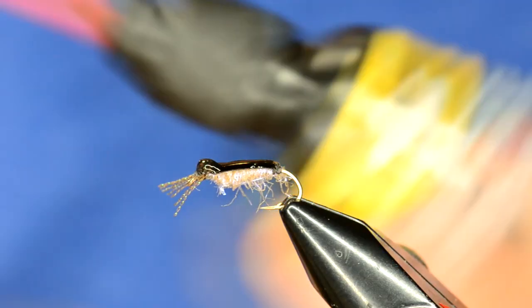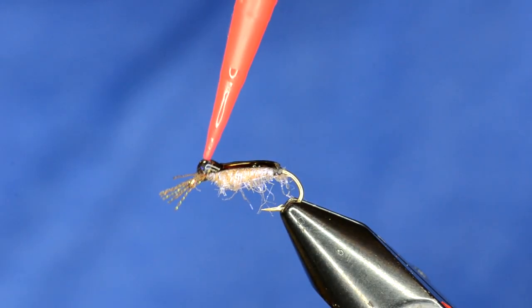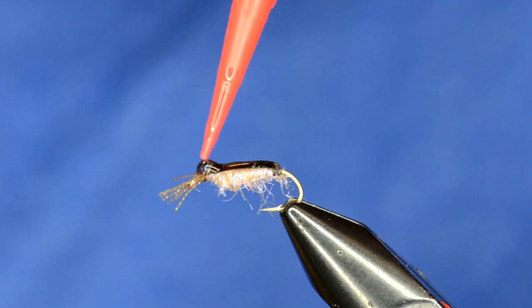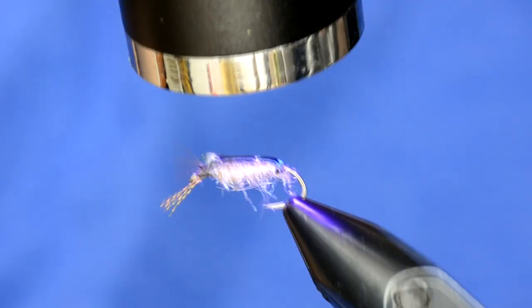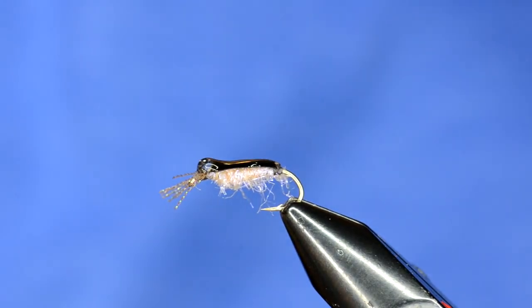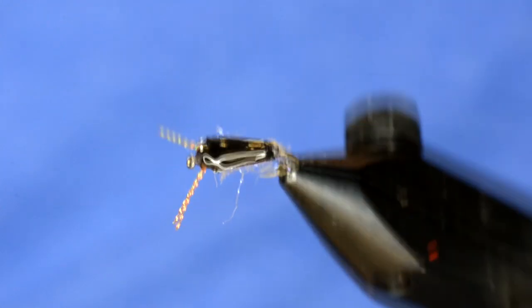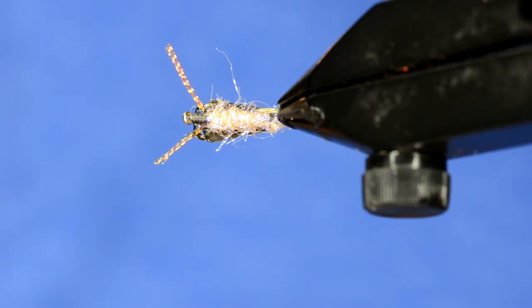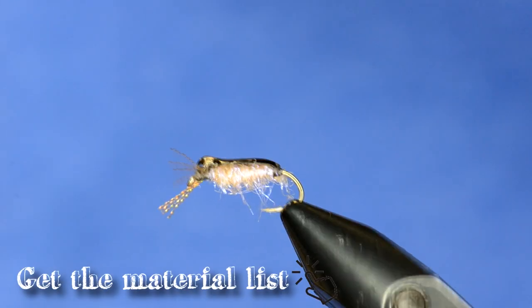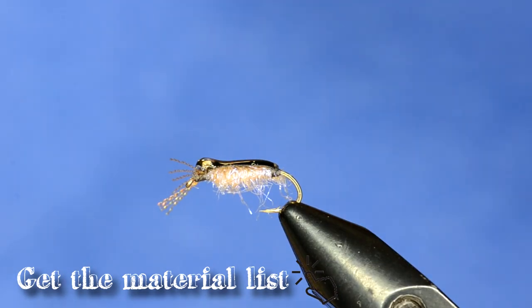The last part — grab some flow finish and this will cure it tack free. Just a very thin layer; you don't need much of this. And there we go — it's got the nice little shape of the water boatman with good contrast from the tan underbelly. You can fish that on a strip or an indicator and it will catch some fish.